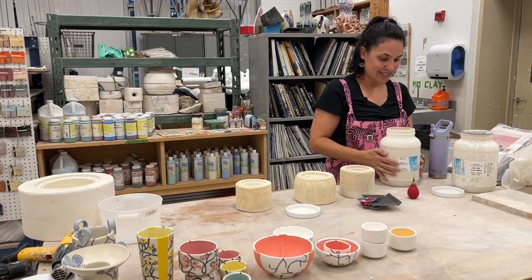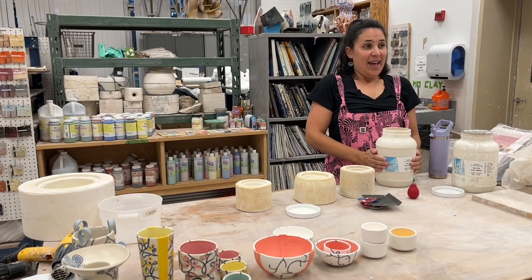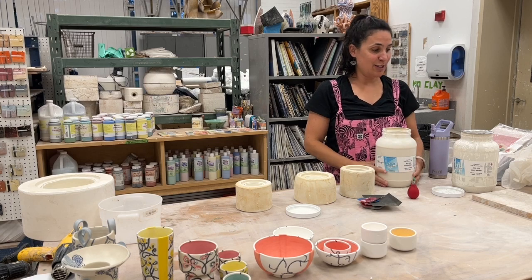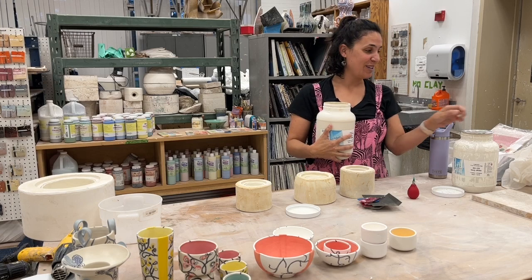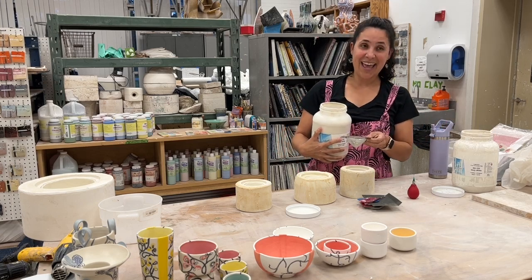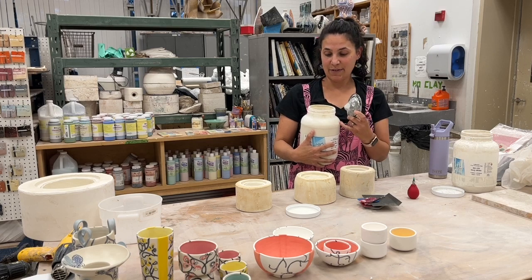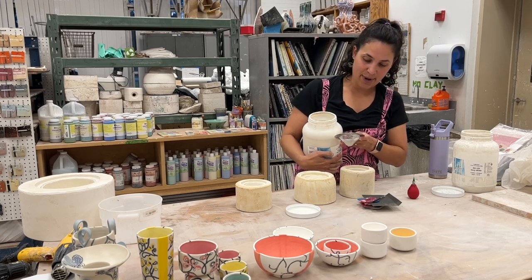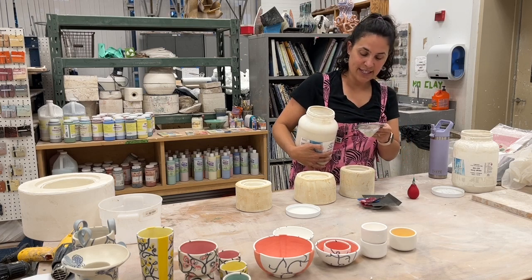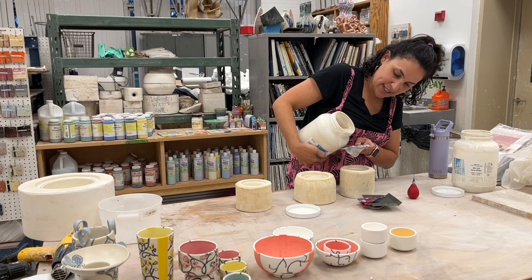This is the slip I use. I used to make all my slip in college — I had recipes in Michigan that I liked but hadn't perfected. I learned how clays are regional, so I used a couple of different commercial slips, but I really liked the Laguna very white slip. I use a tea strainer or dish strainer to pour into my molds.